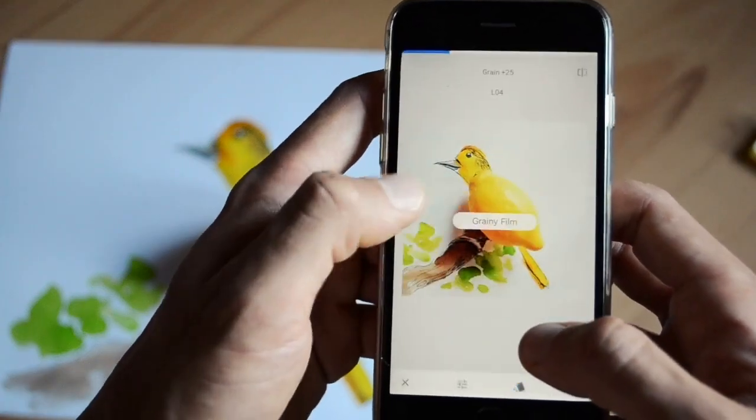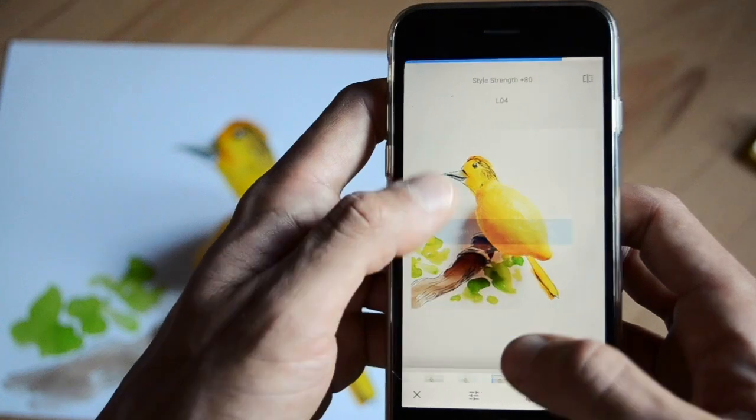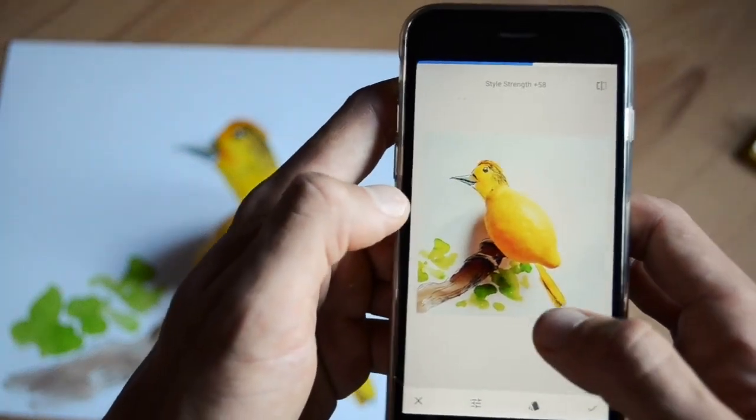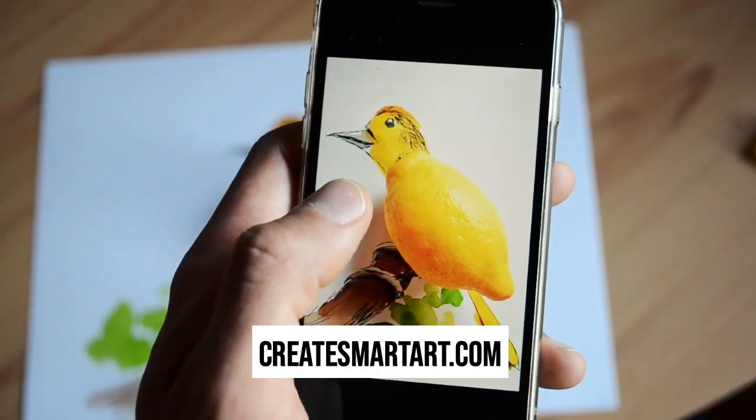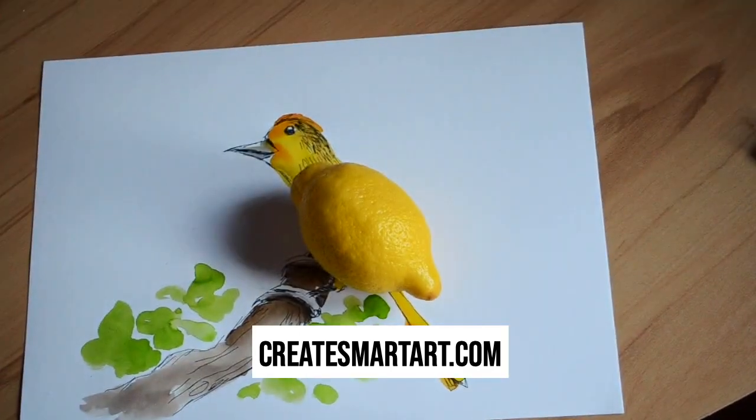I also recommend using the grain filter to make it look more colorful. And that's how you make art from everyday objects — you can make yours and submit it at createsmartart.com. I'll see you next time.